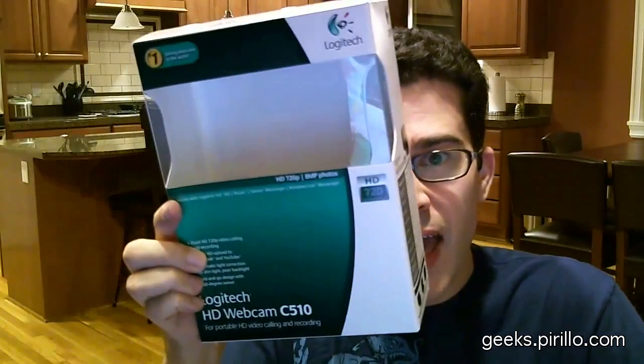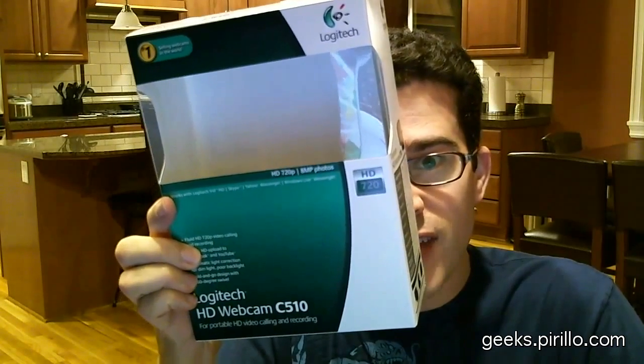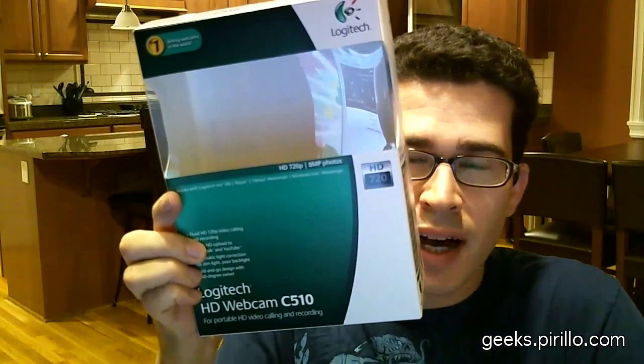This is me on the Logitech HD Webcam C510, which is obviously not in the box. So instead of just showing it to you on another webcam, I thought I would actually record this particular review on the webcam itself. It is a new offering from Logitech, kind of right in the middle in terms of the new HD webcams they've recently released, and I have to thank them for passing it along.